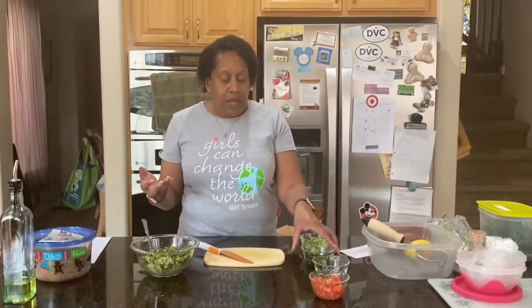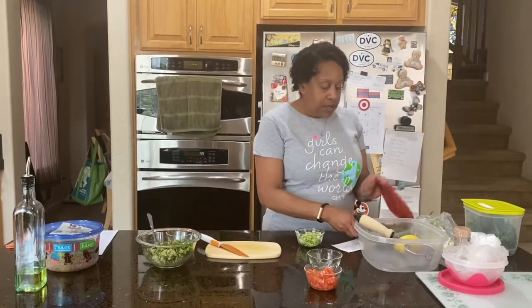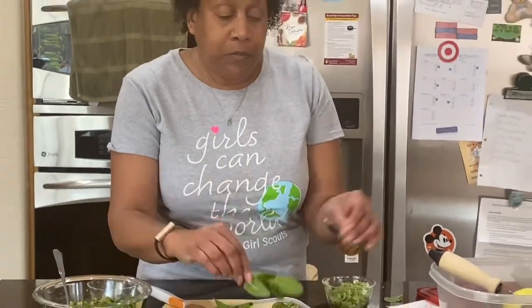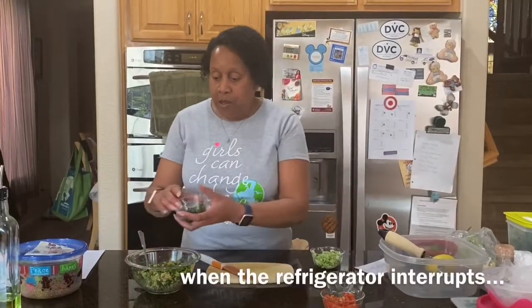Then you're also going to put in mint, which is really nice. I usually recommend about 12 to 15 leaves — this is just mint if you were to buy it in your produce department. This has all been washed, cleaned, and dried. It's really important that you dry anytime you use an herb like this because you don't want it to be all soggy. So that's one of my little tips — you're going to put that in.